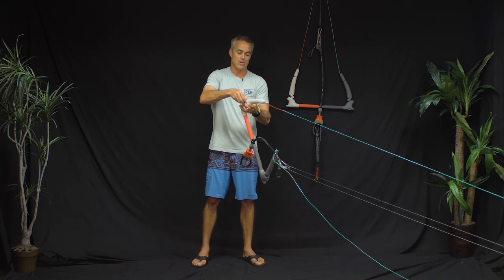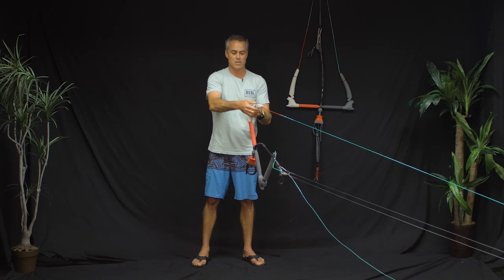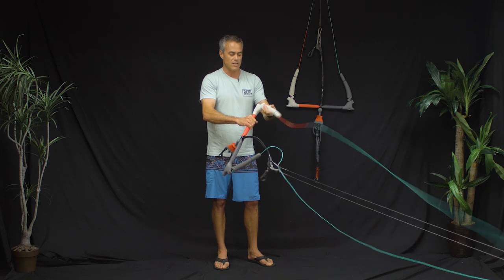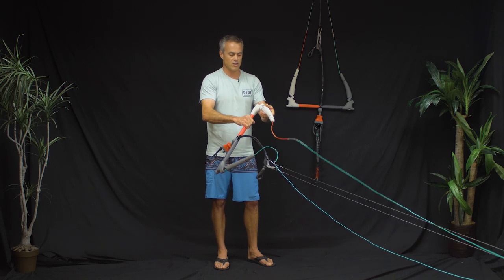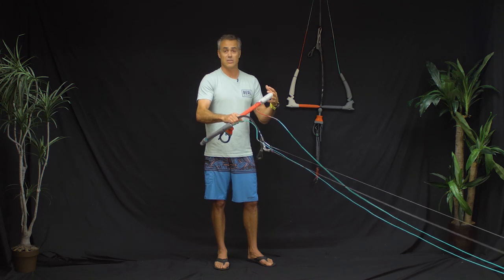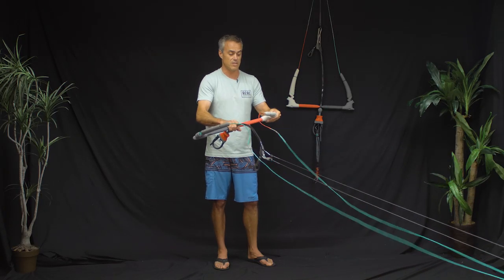At the bar ends you have bar winders — elastic bungees that come over. They are replaceable, so if a bungee breaks or wears out over time, you can pull it out and replace it. The bar ends themselves are not overbuilt — nice soft EVA. The floats are really loose so they're not going to affect the kite while you're flying it. Some stiffer ones can affect the turning of the kite, but the soft EVA is enough that if you smash yourself in the face you won't get a black eye, without being overly bulky.